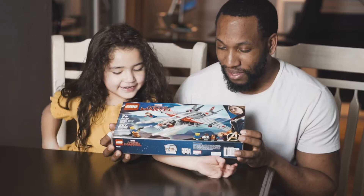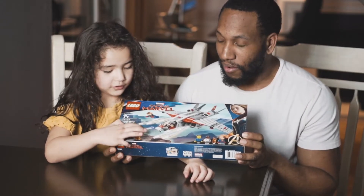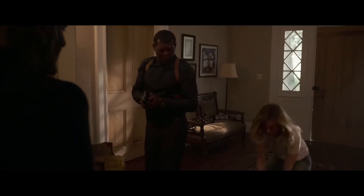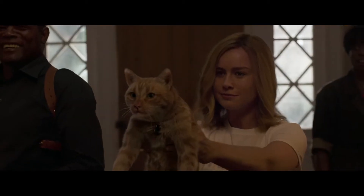And the alien is hugging the cat. I don't know why. Do you remember the movie? Oh my God. Get that thing away. How'd they get in here? The cat? This isn't what you're afraid of, is it? That's not a cat. That's a Flerken.